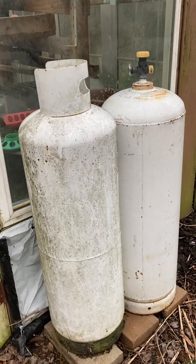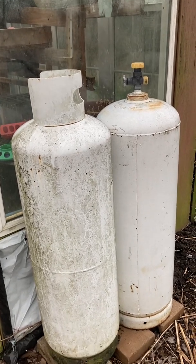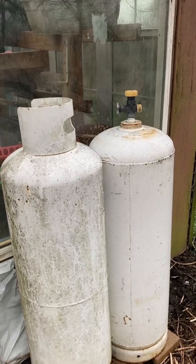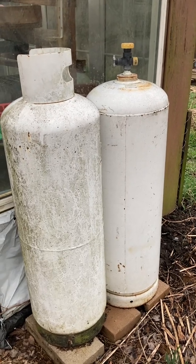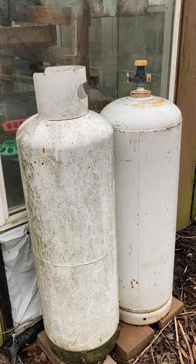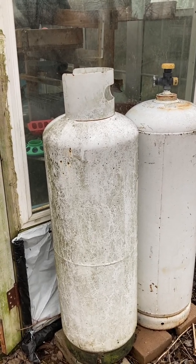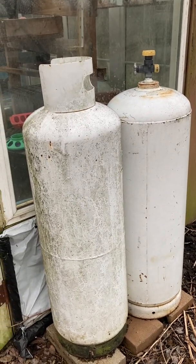Hello, everybody. I thought today I would take a little time and talk to you about propane tanks and how you can tell the difference in what size tank you have. There is so much confusion between a 100-pound propane tank and a 100-gallon propane tank — a huge amount of confusion. I don't know who invented this whole process of propane tank names, but it gets more confusing from there.